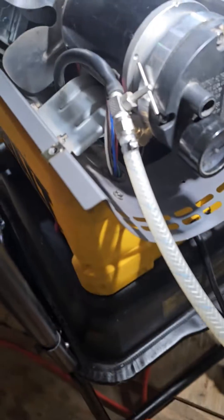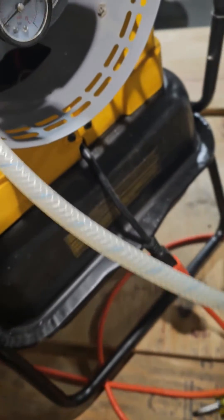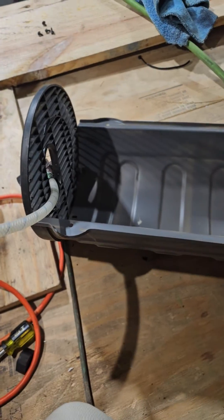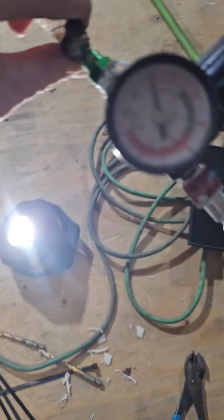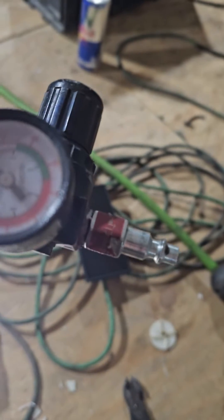Get your hose and a pressure regulator. Hook this hose — see right there, it's hooked up right there. This is just some cheap hose I've had laying around the shop. I'm going to put the cover back on. You're going to see a hose sticking out like this with a fitting.